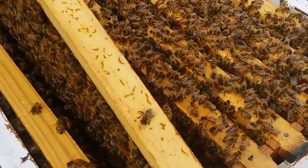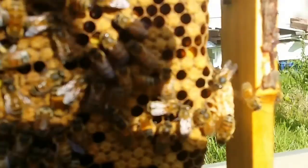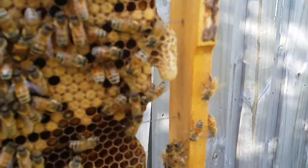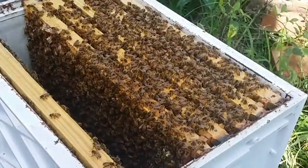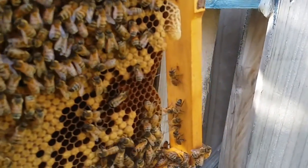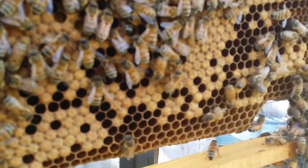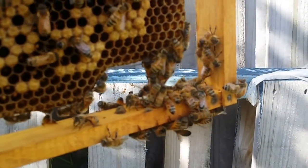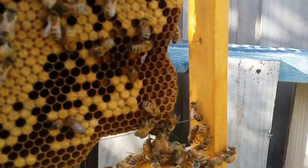What we're going to do is put some of these frames here into this little hive body - definitely that one we saw before which has got the queen cell, that's got to go in. Just before I commit to putting this one into the hive, I want to make sure there's no queen on here. It doesn't really matter where the queen stays, but it's probably better to move the queen into the new hive. I don't see the queen here - she usually hides around the corners and sides.